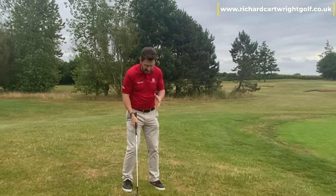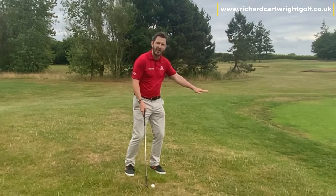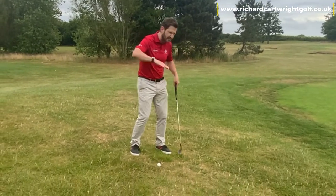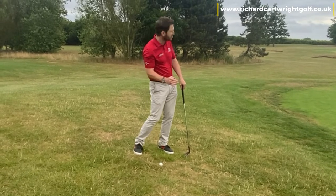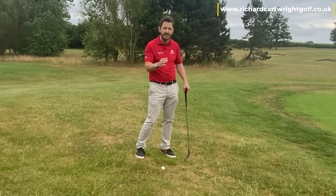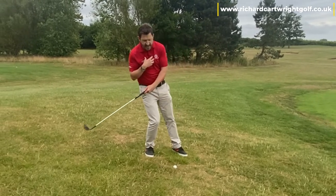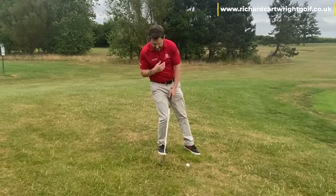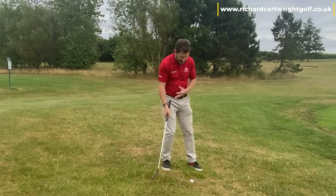We've got to accept that the ball is going to come out quite low. On a downslope the ball will launch very, very low initially, even if we make good contact. So we can't try and get any height on it. The problem is if we try and get height on it, we'd be tempted to hang back and really catch that ground that's a lot higher than before the golf ball. That's an absolute no-no.